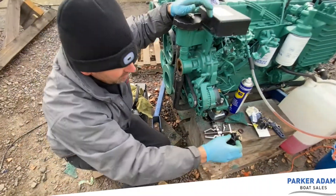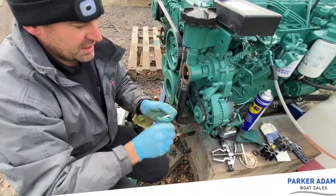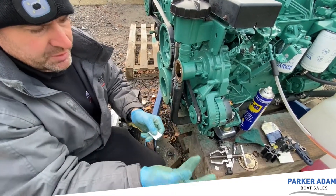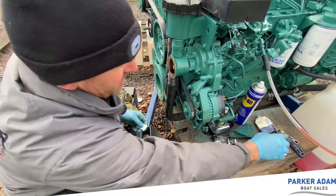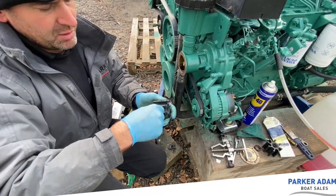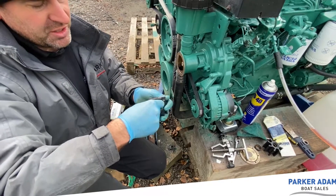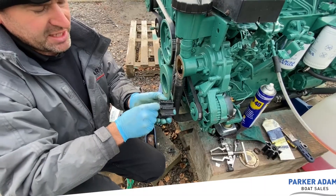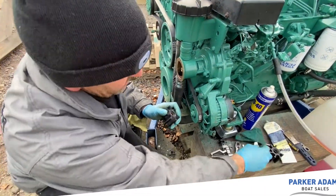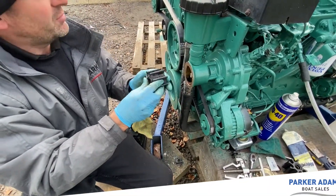It looks pretty new to me anyway, but we've got a new one here. What you get in the kit is a glycerin gel called an impeller lubricant. It's clear, but what this does is it lubricates the impeller for when there's no water in the system when you first start the engine. This will stay protecting the impeller from getting any damage until the water comes through and feeds it.